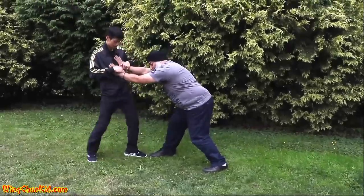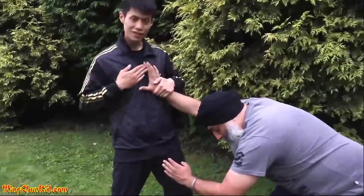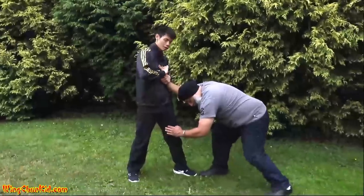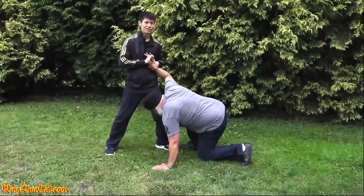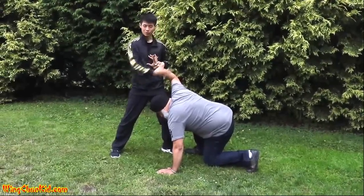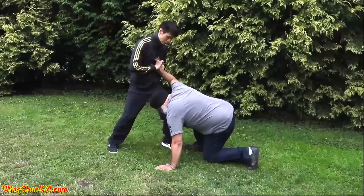He's distracted. Now you want to keep hold of this hand and then slide the other hand across your chest and turn it and grab hold of his index finger. At this point use your whole body to bend the finger back. Be careful with this because you can easily break someone's finger. It's really useful against big and strong opponents because the finger is only this big and your body is this big, so you're putting your whole body weight onto a little joint.